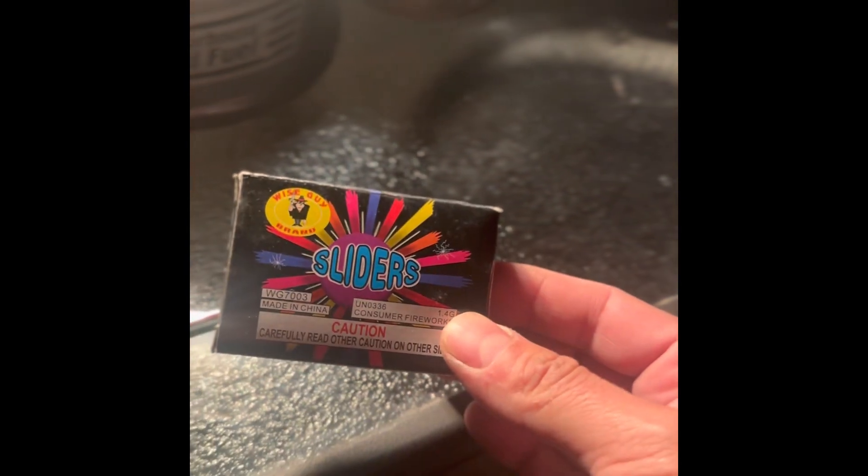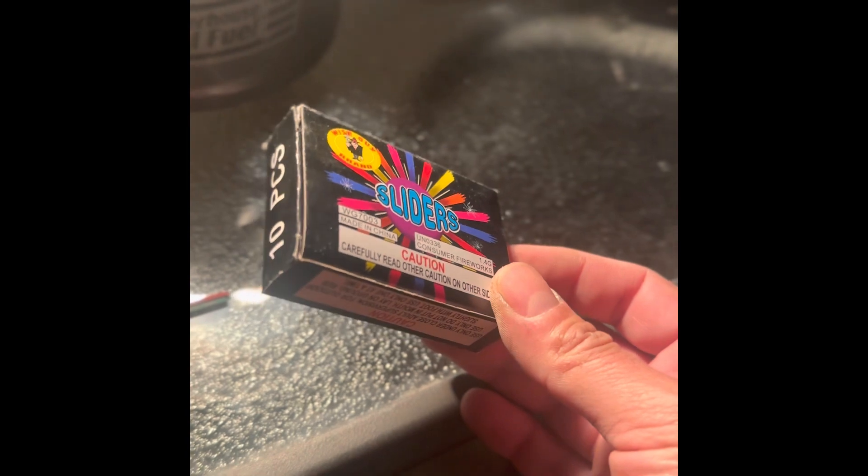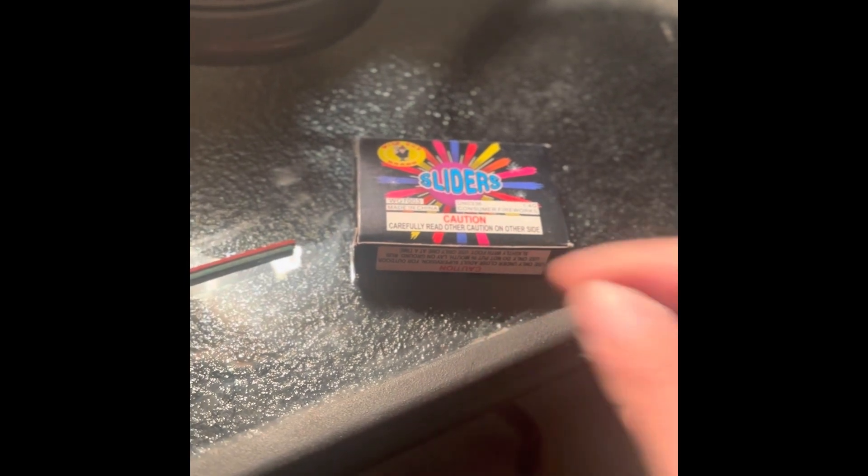Pretty cool little ones. I got these off Pyro Creations — I think they're only about a dollar ten for each one, so I usually buy like 10 packs at a time to make it worth the shipping. I'll include a small clip of the slow motion so you can see how they work — you can actually see it looks like a little tiny rocket. That's gonna be it for this one, and I appreciate you watching.